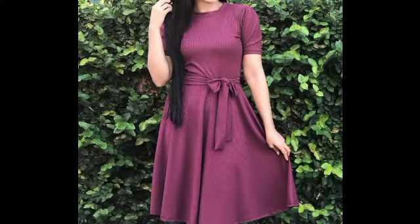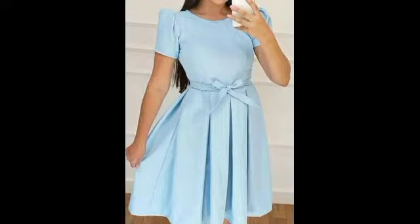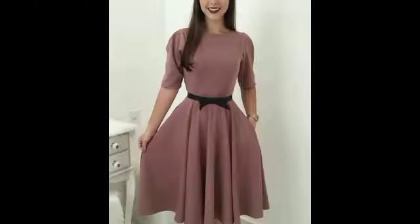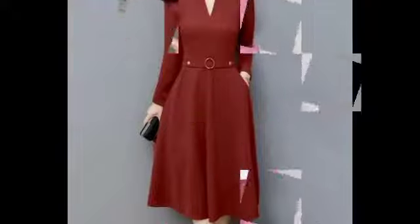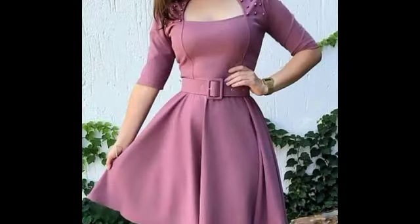Different gorgeous AC frock designs and different gorgeous ideas — these are so elegant and gorgeous ideas. If any videos related to any pattern, any color combinations collection, these elegant designs are uploaded for you. For university girls, college girls, western girls, Indian girls, and girls from all other countries — you will like these more attractive and more stunning videos.